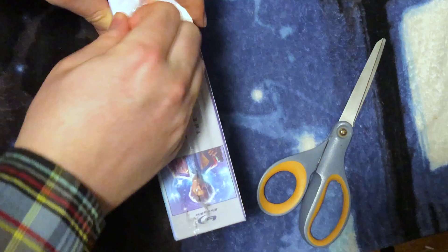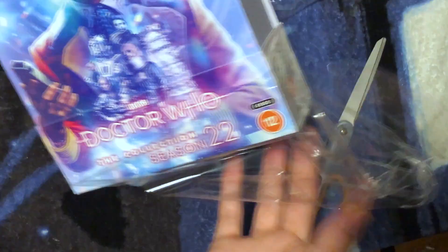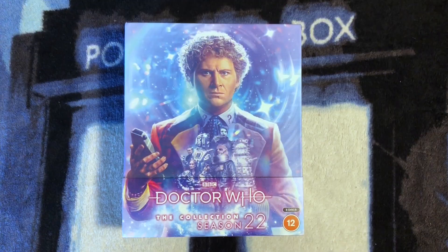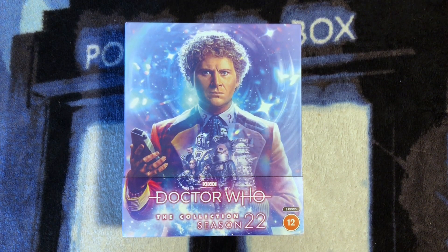This was still sealed. I just had to open it up immediately when I got it, because I honestly thought it would be broken on the inside. There were two discs that had come off of their disc holders. Thankfully, those disc holders were not broken, and the discs were not scratched.